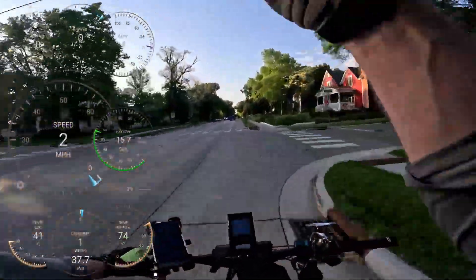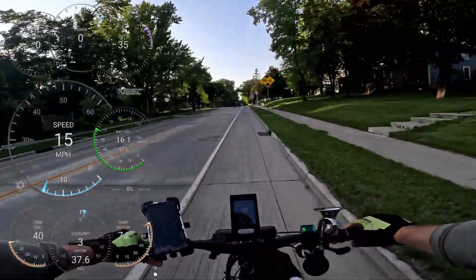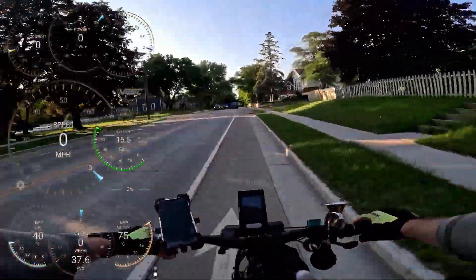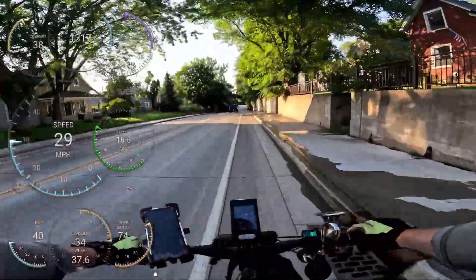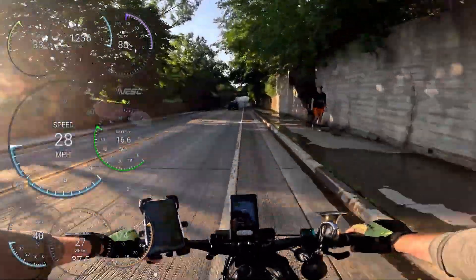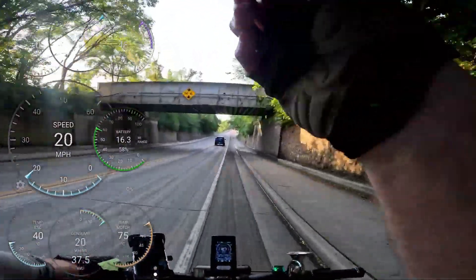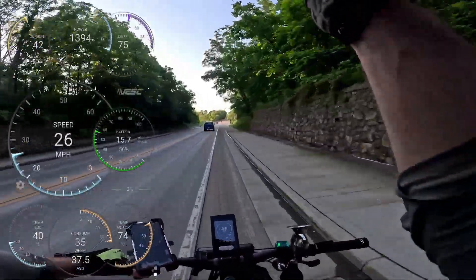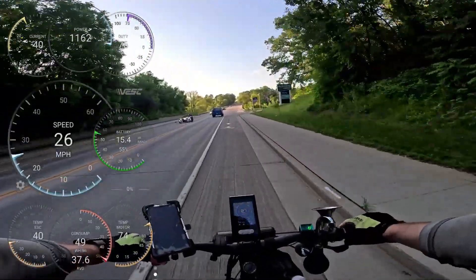Watch out for that stump in the bike lane — what was that back there, like a log? Holy buckets. There's a scooter guy back there just scooting up the hill, looked like he's going like five miles an hour — ha, wow.